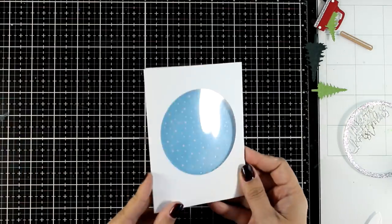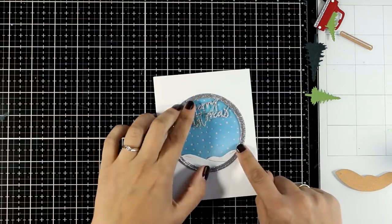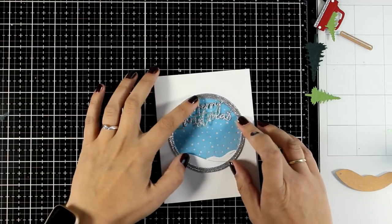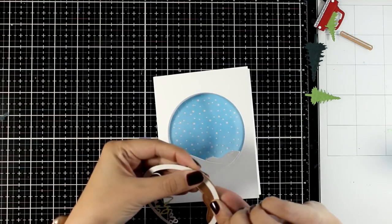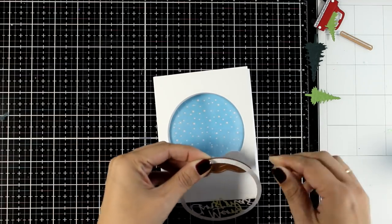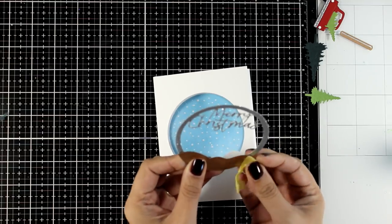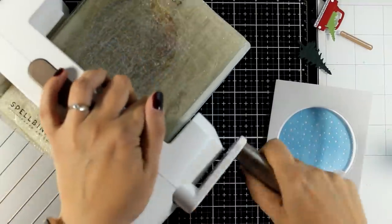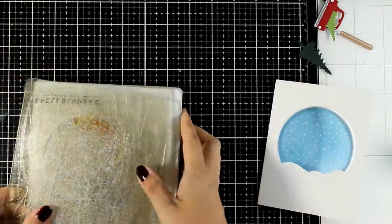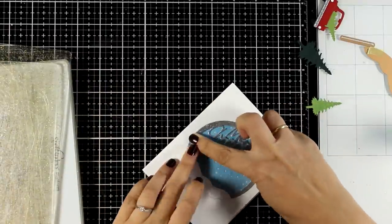Now I want to stick the ring with the sentiment on top of the acetate at the front flap, along with a snowbank at the bottom, and I want them to be nicely leveled. That's why I'm using the snowbank die at the bottom of my sentiment cutout to trim it. This way, when I place the ring and the snowbank together, they fit like a puzzle and don't sit one on top of the other — everything lays flat on top of my acetate.